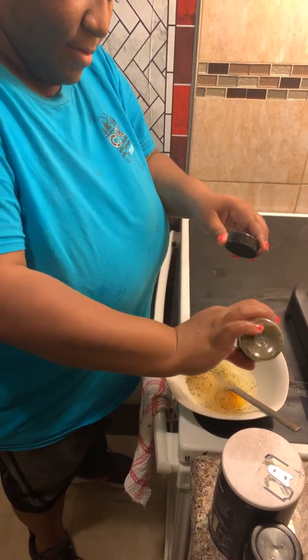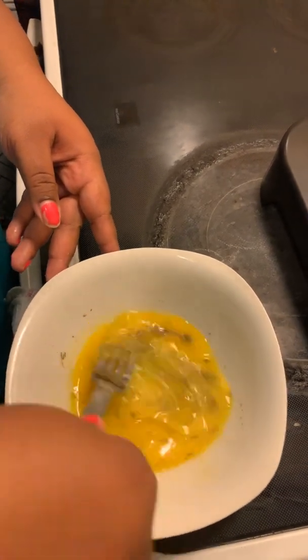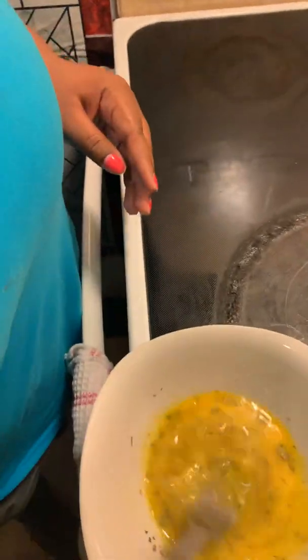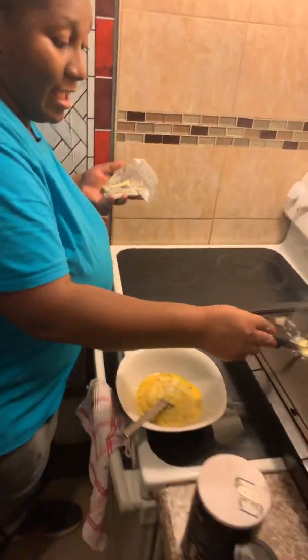Italian seasoning. And you can season before or after. Check it out. While I scramble the egg, you put that butter on the griddle. I'm going to put the egg down and then I'm going to put this over it.